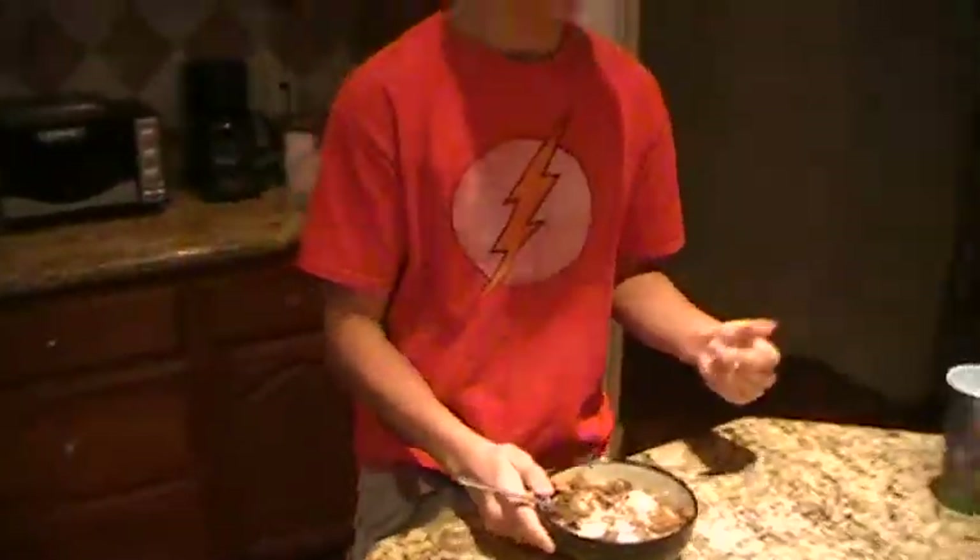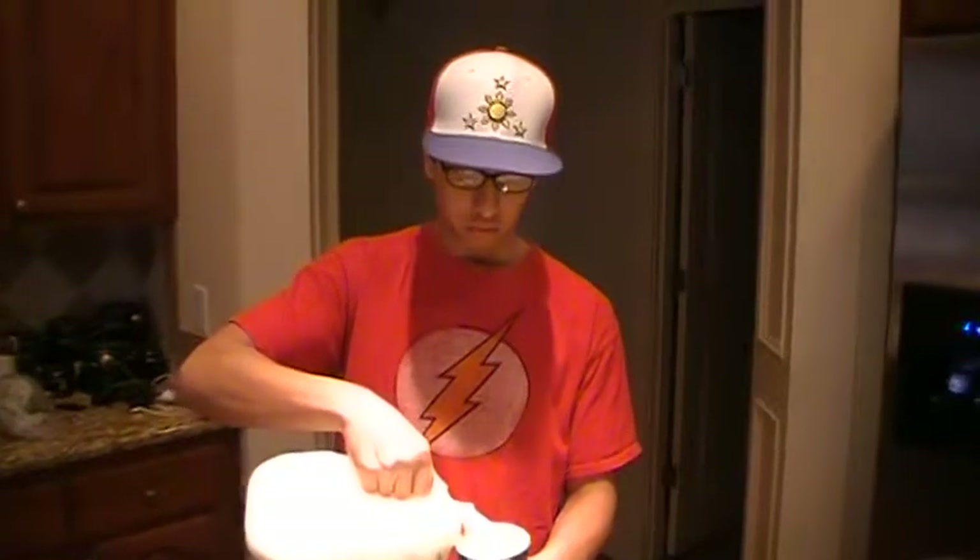Once you're done eating, just go back, put all your stuff away, and then I top it off with a glass of whole milk. Have a nice day.